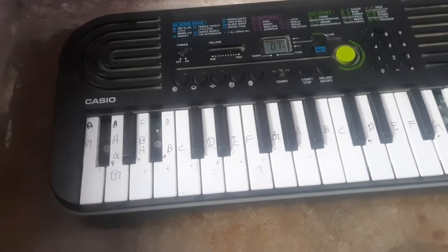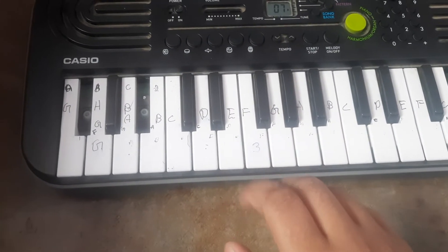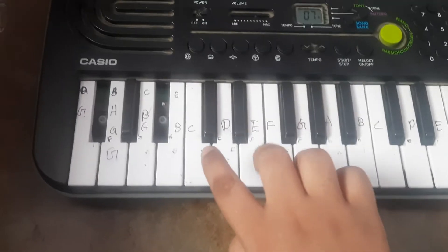Okay, now I will teach you how to play Jana Gunman. First I will play faster than you. I will tell you what we have to press.